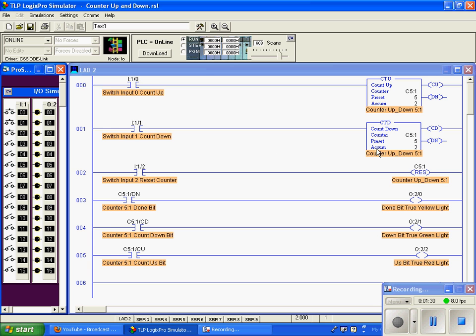Now let's look at the countdown function. As you can probably guess, when I activate this input it will make this go true and increment our accumulation value down instead of up. We're currently at 2.